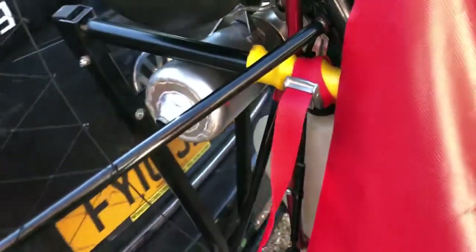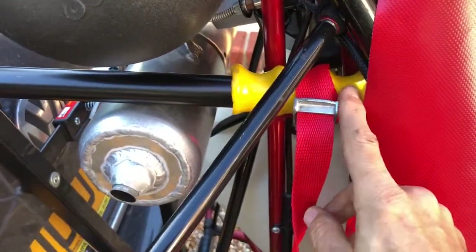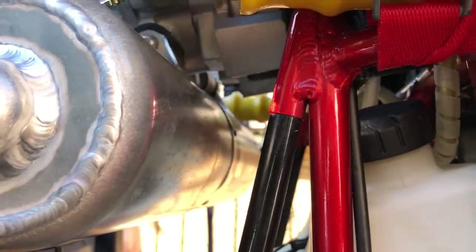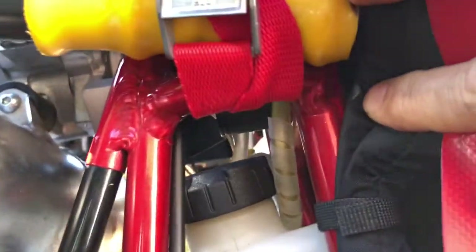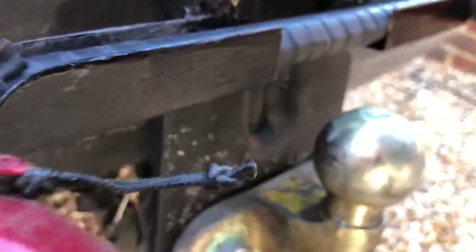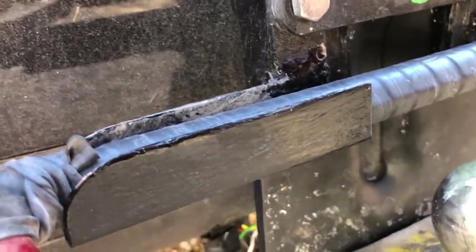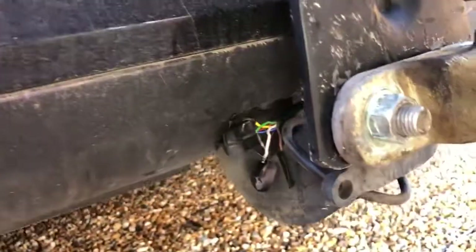We have the same system on the other side — a strap holding it down over here, connected onto that frame piece over there. Get the camera in the middle and you can see the trough and how well it sits. I'll try and go underneath.